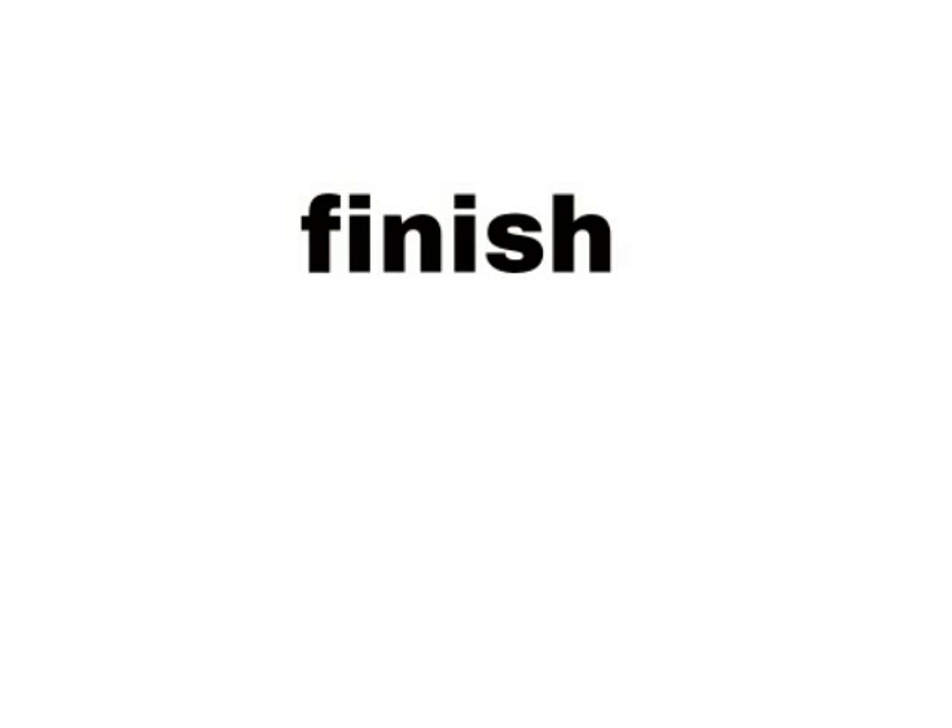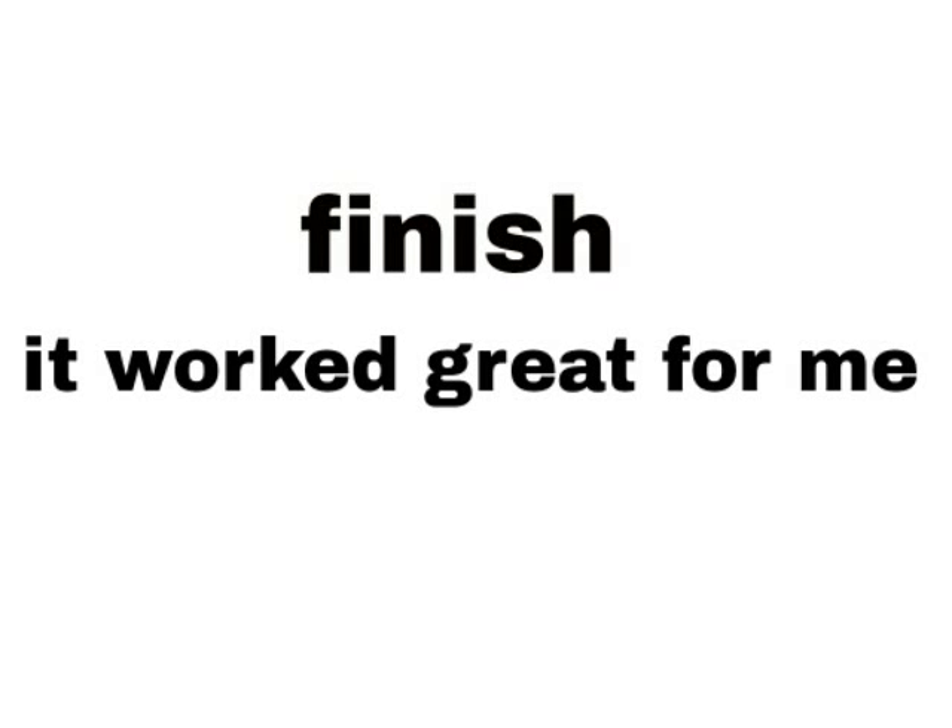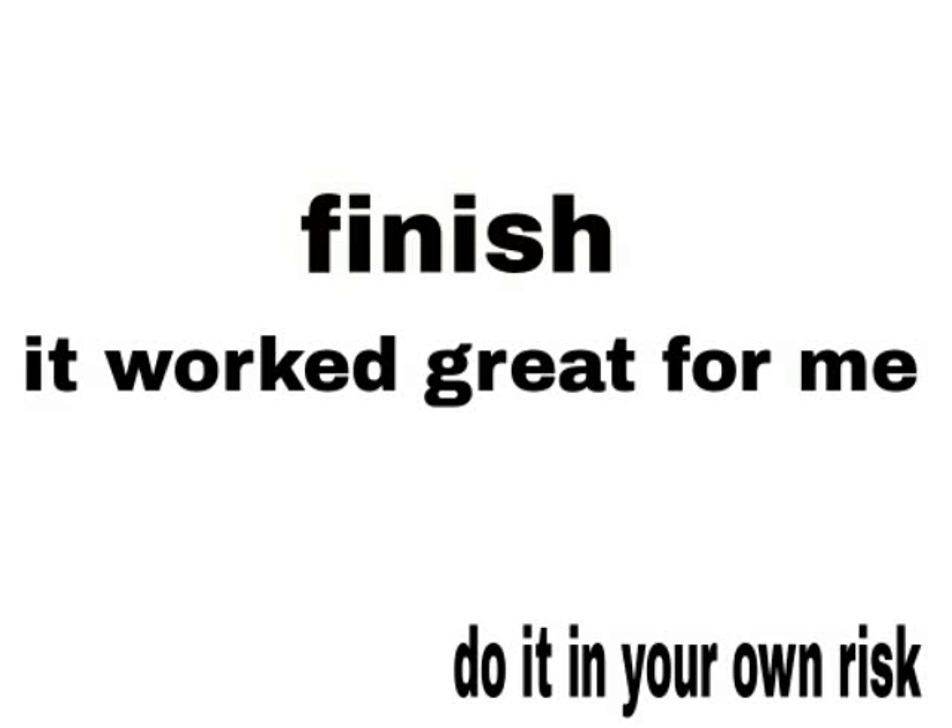Finish. It worked great for me and I think it will also do great for you. So if you like this video, please do like, share, or subscribe. Thanks.